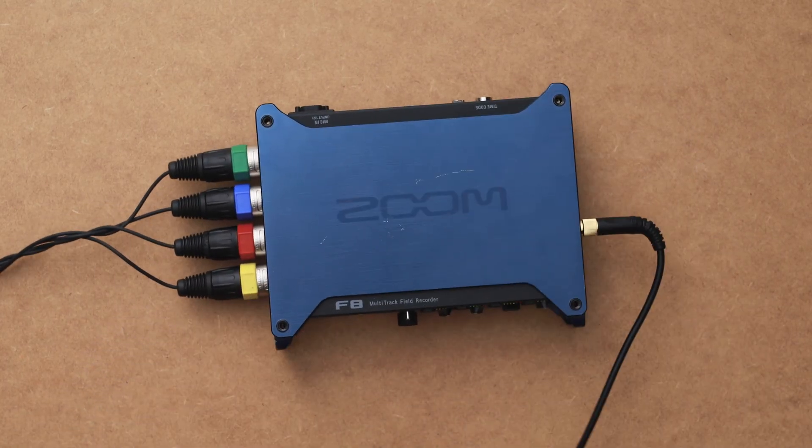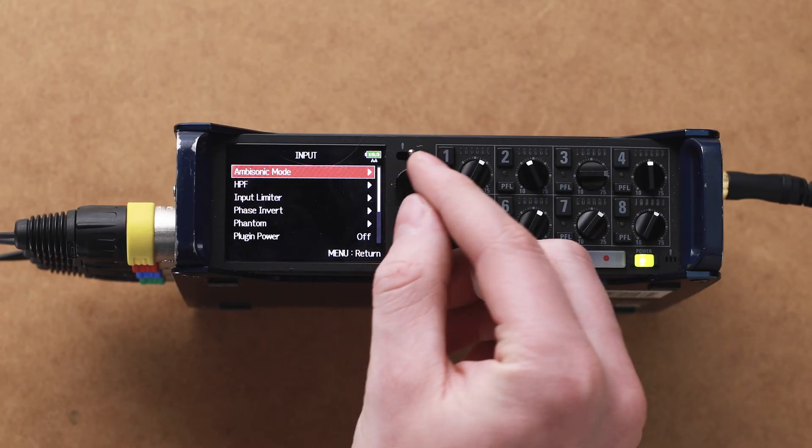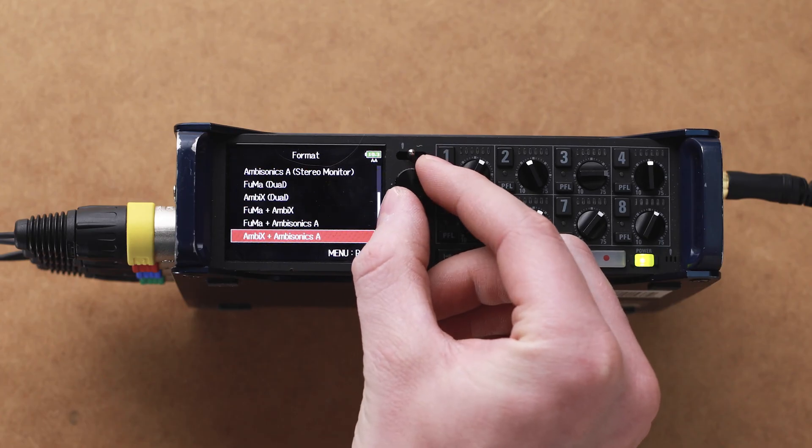Once it's powered on and everything is plugged in, go into the menu and scroll down to Input, then Ambisonic Mode, then Format, and scroll all the way down to AmbiX and Ambisonic A. This is the best generic setting for recording 360 audio and should work for most situations.